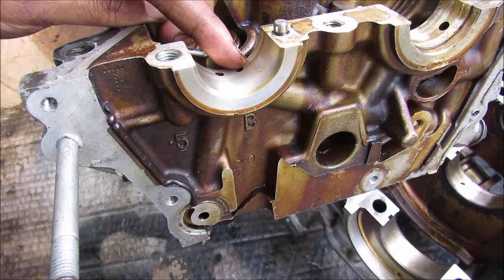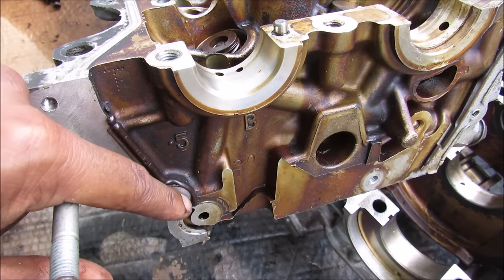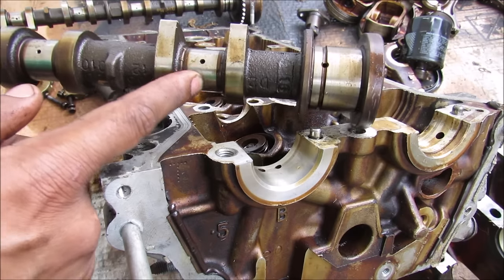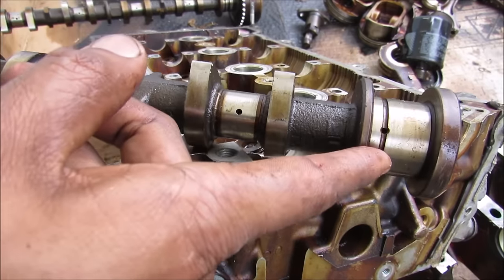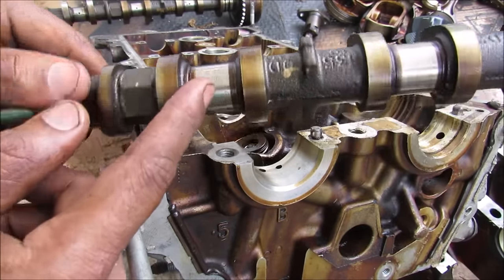The exhaust bearing is lubricated by the oil supply over here. Some of that oil will go into this hole which goes down over here to the timing tensioner. The other camshaft bearings also need to be lubricated, so to do that some of that oil actually goes inside of the camshaft itself. Since this camshaft is hollow, it will travel through the camshaft to each bearing where there's a hole where it can lubricate it.